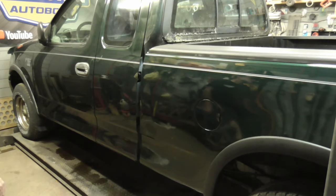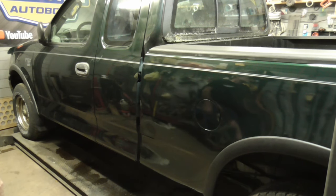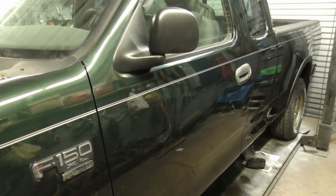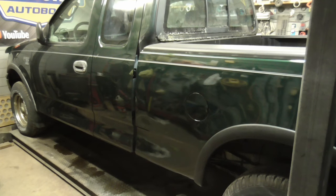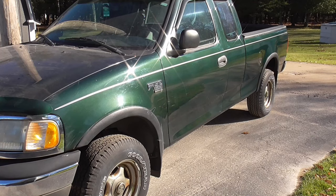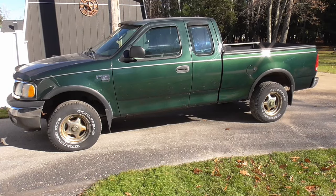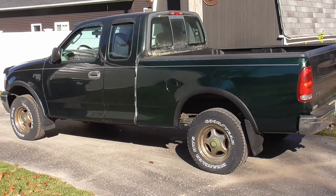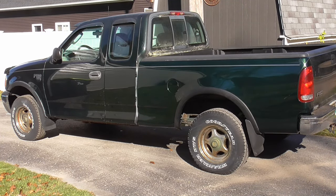I hope you enjoyed this pin striping video and all the other rust repair videos on this truck. If you did and you'd like to get my latest videos, don't forget to hit the subscribe button. We'll see you in the next video.